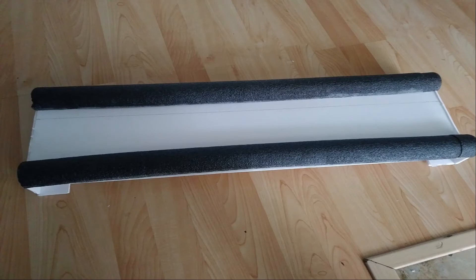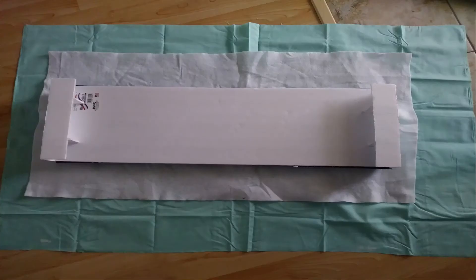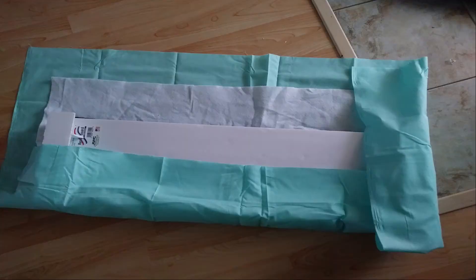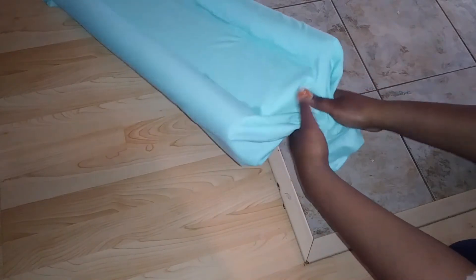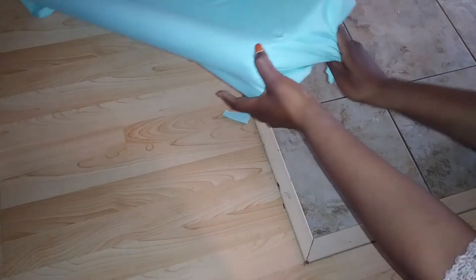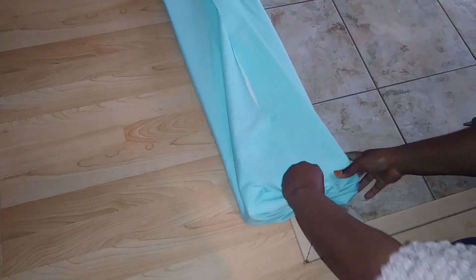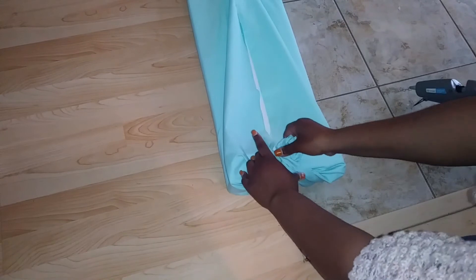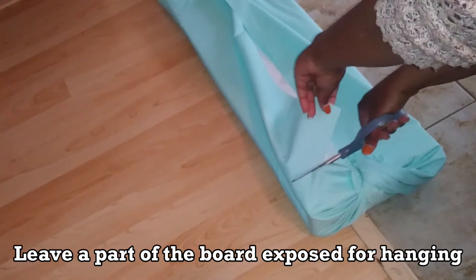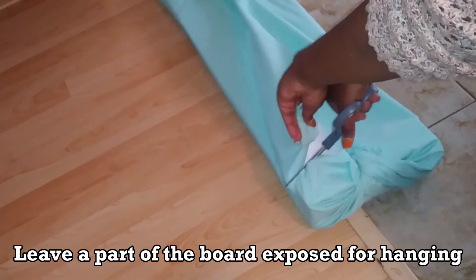Then I ironed the fabric and laid the fabric and a little bit of batting out, making sure there was extra fabric to cover the board. I hot glued the fabric into the grooves of the pool noodle, and once I got the front covered I took the sides, twisted them, and pulled them to the back where I hot glued everything in place. I made sure to leave a little opening for the board so I could use command strips to stick it to the wall.